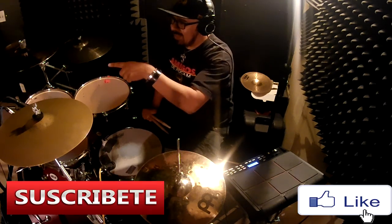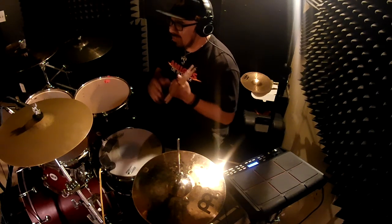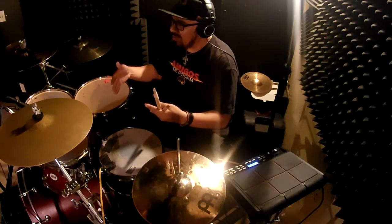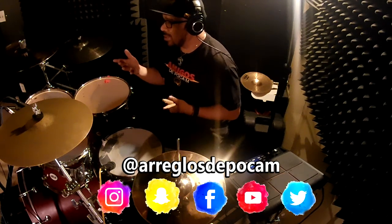Of course, subscribe to my channel. We have almost reached 10,000 subscribers, and before the year ends we will reach those 10,000 subscribers. Give this video a like if you like it, and don't forget to comment here and follow me on my social media — Instagram, like Arreglos de Poca M Oficial.